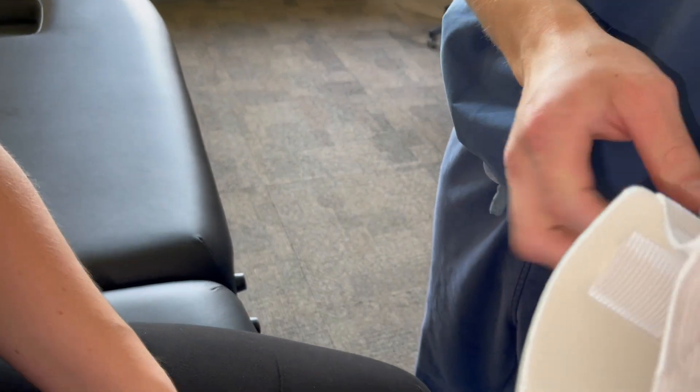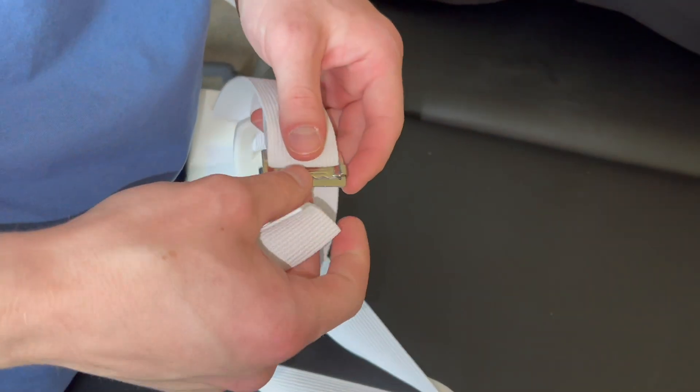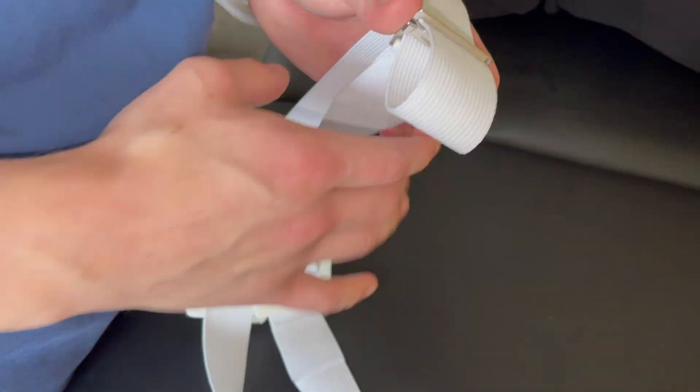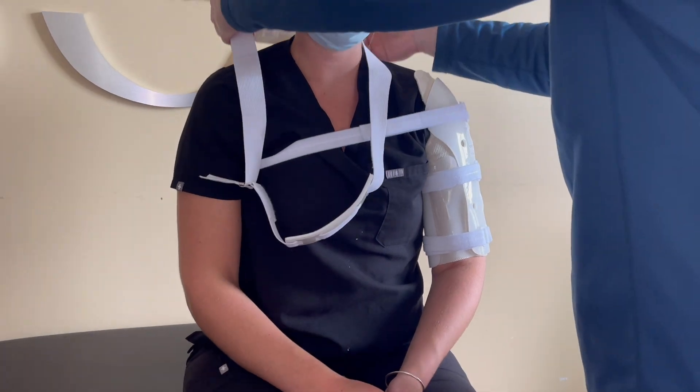If you were instructed to wear the sling portion of the brace, lay the sling flat. Locate the two fastener pieces and attach them together — this is where your wrist will rest. The strap of the sling should be fed through the metal buckle. To do this, start from the inside and feed the strap through the teeth and adjust as needed.